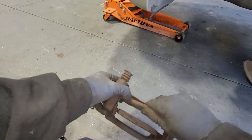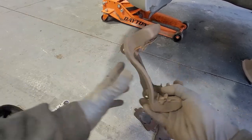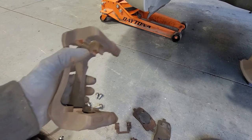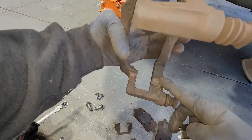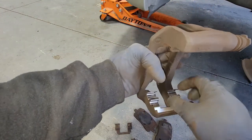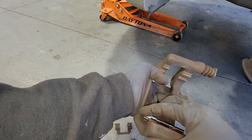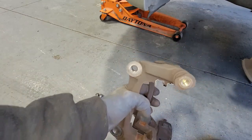We're going to go ahead and remove our old pads. Just pull these guys right out. Then I'm going to remove my hardware kit — our old one. You don't have to, but I got a new hardware kit. When installing the new hardware kit, make sure the inner side is fatter than the outer side. We need to make sure it's fully seated more over here than over there, or it'll overlap and hit the rotor.